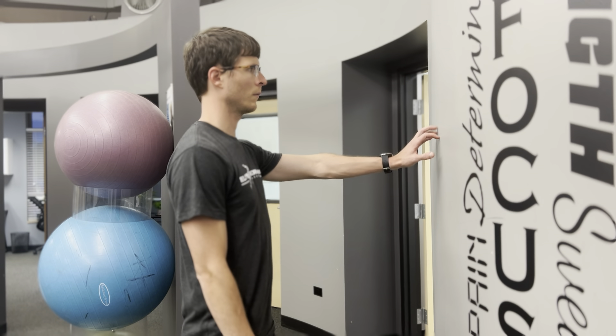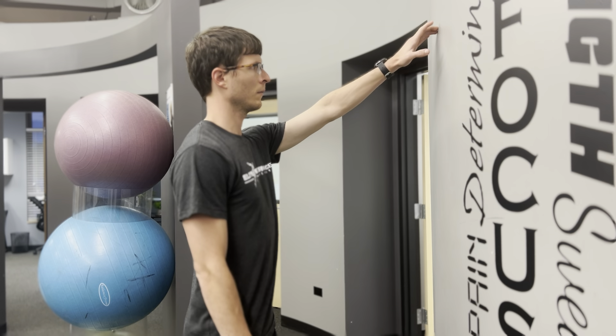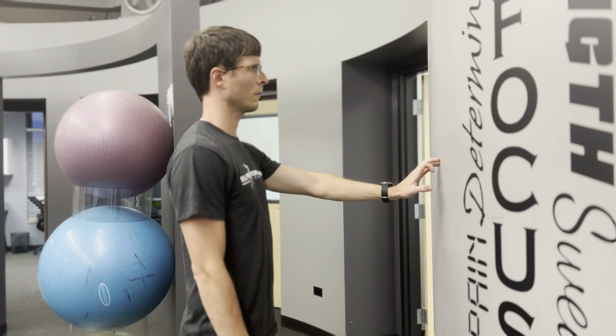Stand about arm's length away from a wall and use your fingers to walk up the wall. Go as high as what is comfortable for you and then descend back down. Try to let your fingers do most of the work.